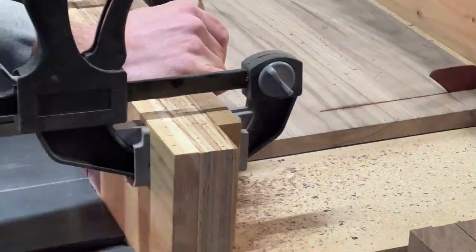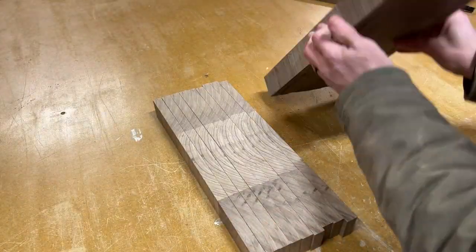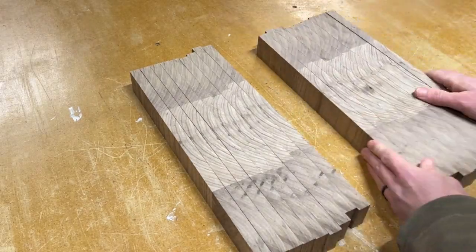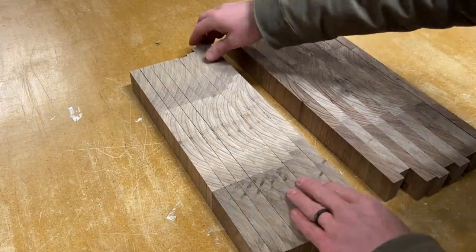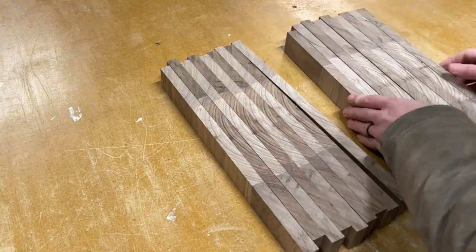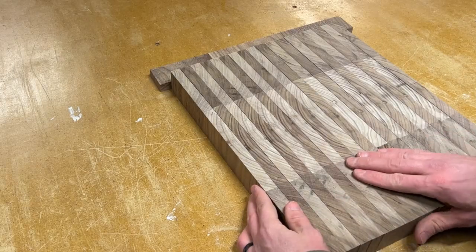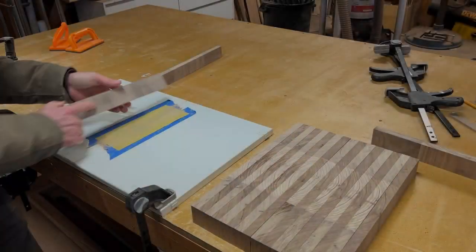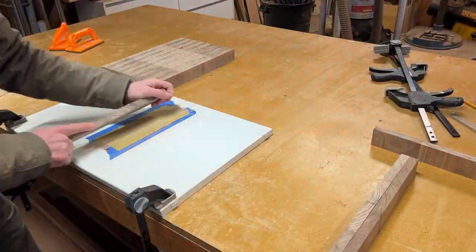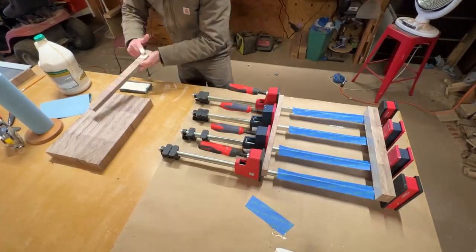The first cut is always just to clean up the edge, then every cut after that will go straight to the stop block, ensuring they're all the same. Now it's time to arrange the slats so they best match the original board. With a little flip-flop here, a little twist-a-roo there, and voila — it's the arrangement I'm looking for. I prefer to take a little bit of time to go through each slat and hit it with a couple of passes at 220 grit. This removes any little splinters or burrs that might still be hanging on from the cross-cutting process. And with everything dusted off, it's now time for glue.